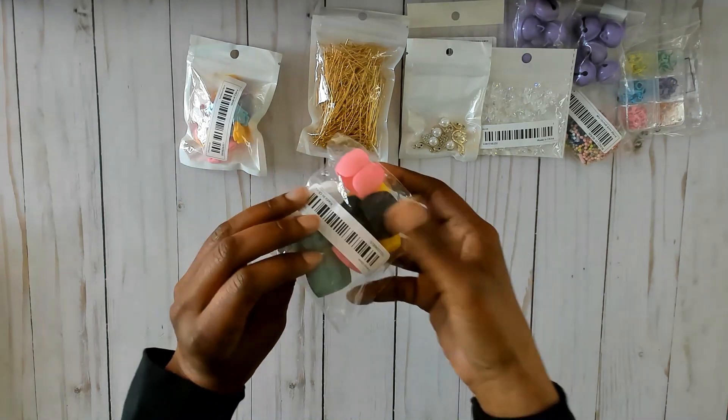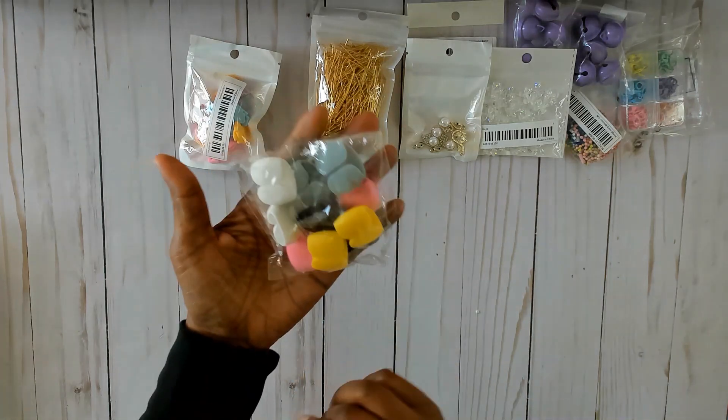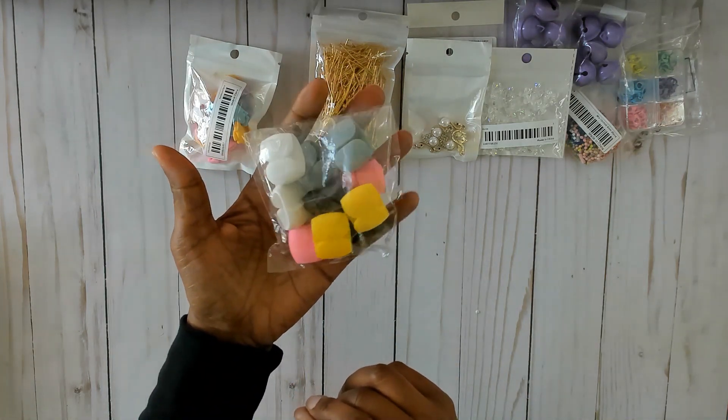Then these items here are for your cords — like your chargers and things like that — to keep them organized. They come in a pack of 10 in different colors: gray, pink, black, yellow, and white.